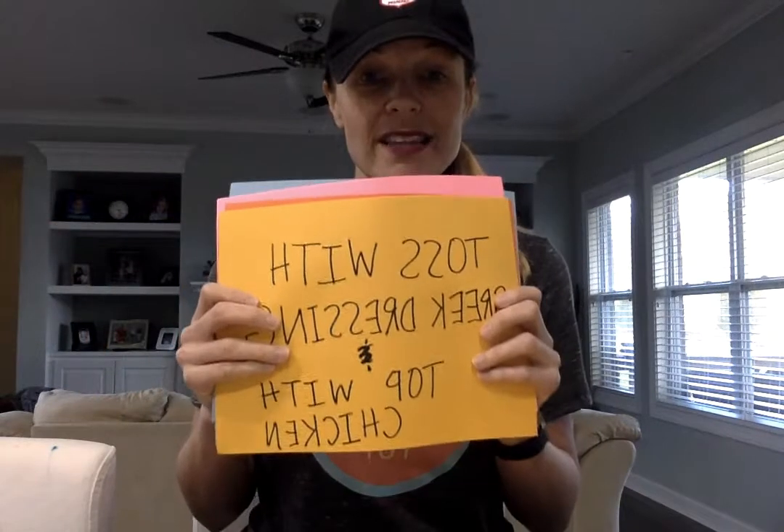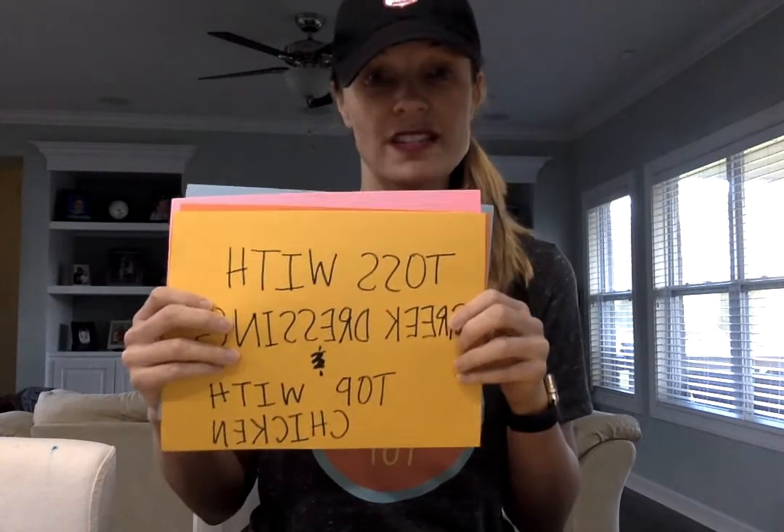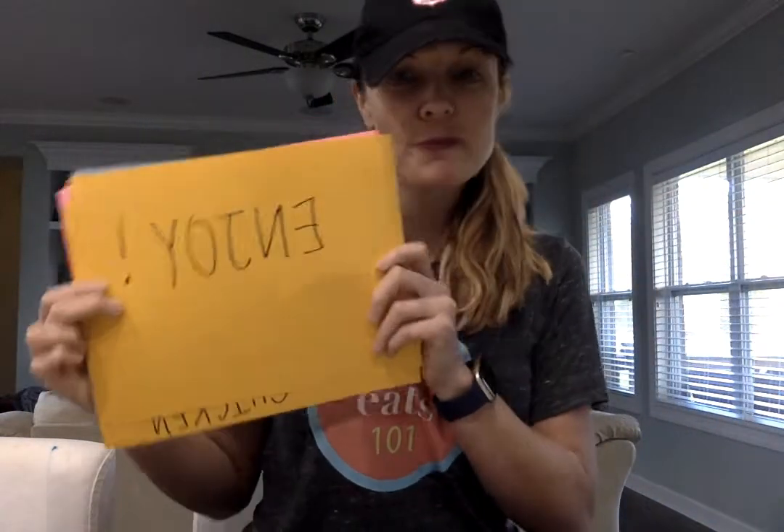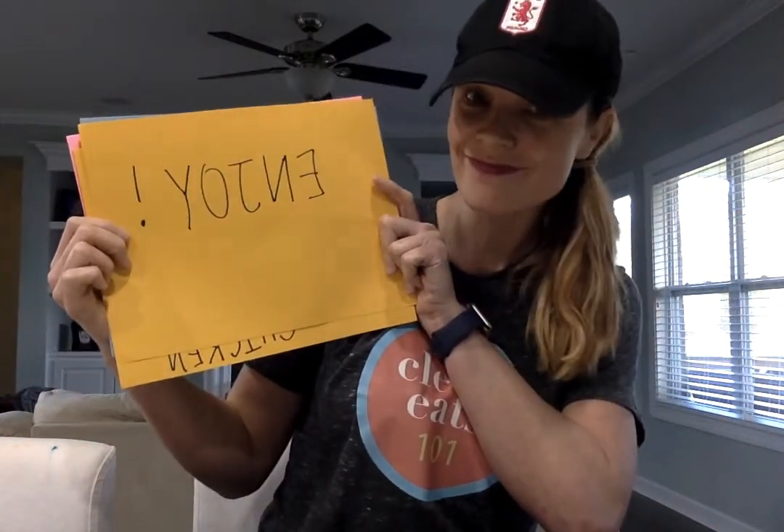Now if you're gonna serve it immediately, do that. If not, wait to toss it until you're ready to serve. And always remember to enjoy! I know this is a ridiculous video, but I could not help but post it — I probably spent two hours today trying to do this. So y'all be sure to check out the website www.cleaneats101.com. We always have the recipes on there, and trust me when I tell you, this is a salad you do not want to miss. Enjoy y'all!